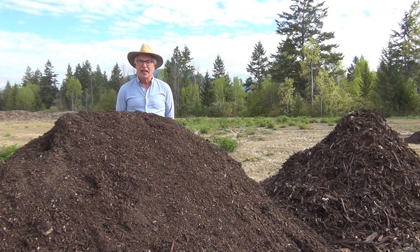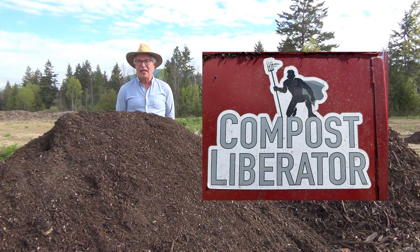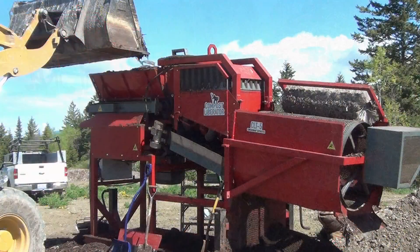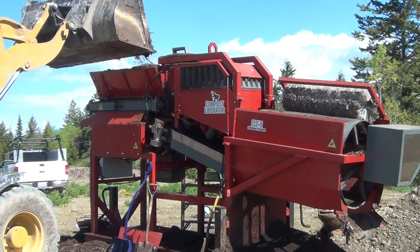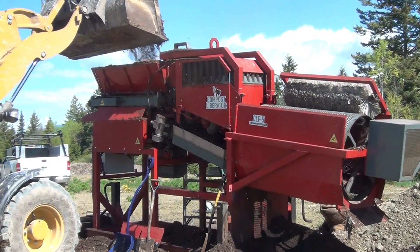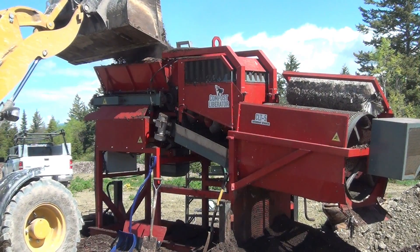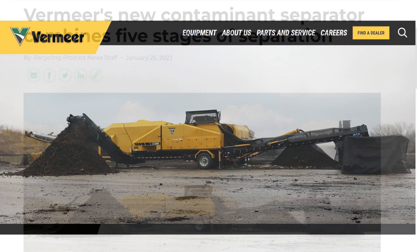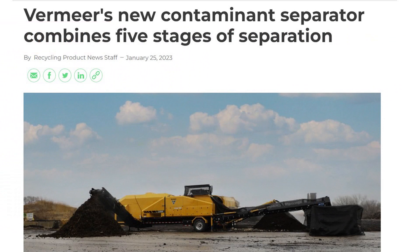The exciting news is that there is a Canadian technology being developed for our smaller communities to screen out and remove the plastic bits. Here is an example of the Compost Liberator. It's a smaller scale version of the technology that Boreal Compost sold to Vermeer Manufacturing in the US for larger scale mobile distribution. Some of the same principles of plastic removal are incorporated with a screener into a unit that can be used for smaller communities.